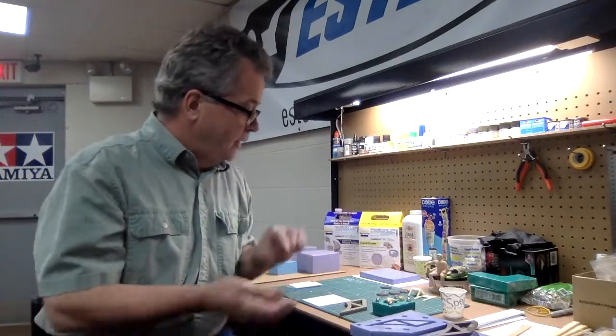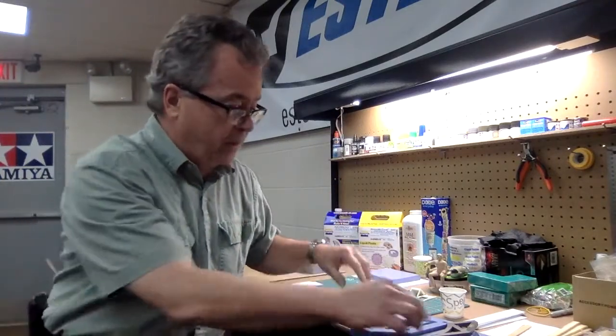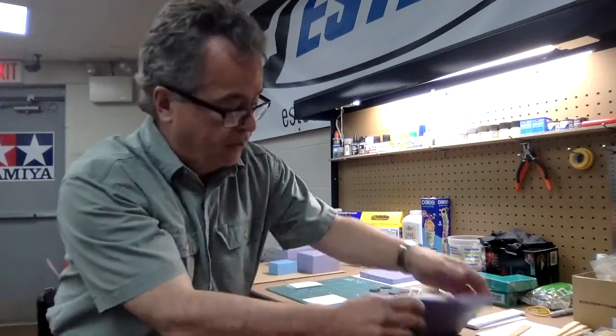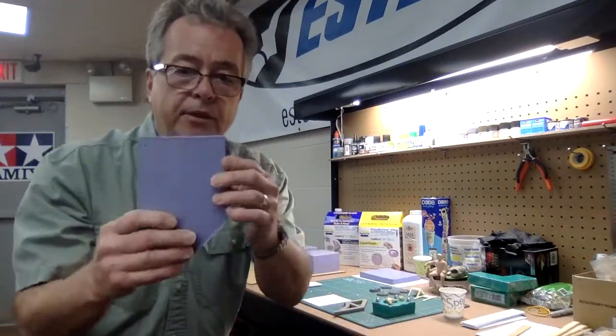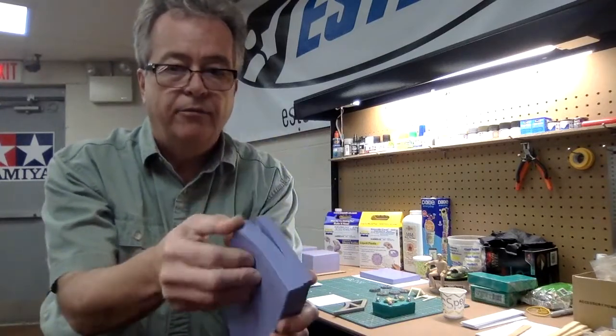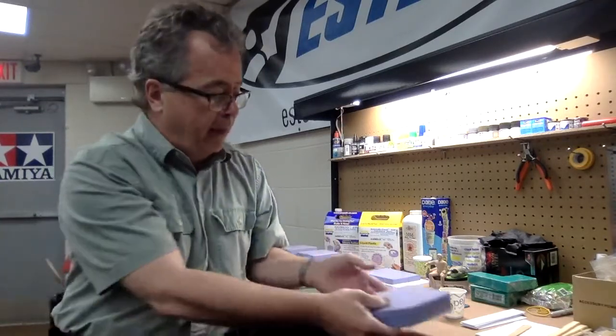That being said, let's take a look at the materials we use to make the rubber mold. I'll start with making a mold. This is silicone rubber — you can see it's a blue color, very flexible. You can make different types of molds with silicone rubber. I personally make three different types of molds.